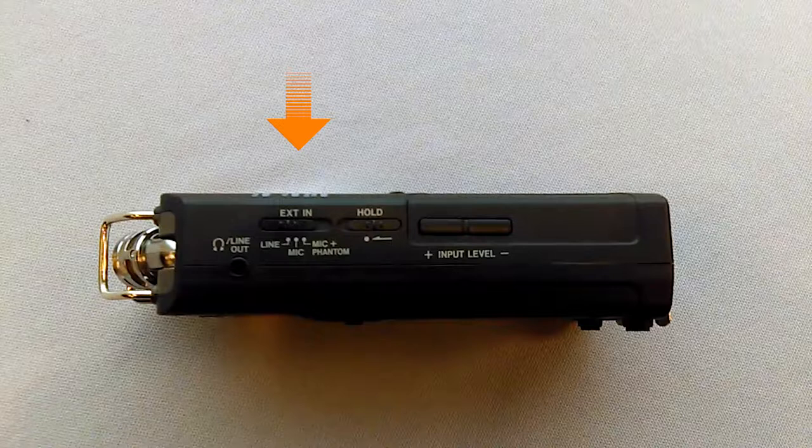Since we're using XLR inputs on the bottom of the recorder, we want this button moved all the way to the left above the option line. The hold button, when switched to the left, will lock the device while off or on and will prevent all functions from working. This is a great function when you're traveling or have the device put away to prevent it from turning on and wasting battery life. Move the button to the left to disable all buttons and to the right to enable all buttons. For this recording, we'll move the button to the right.